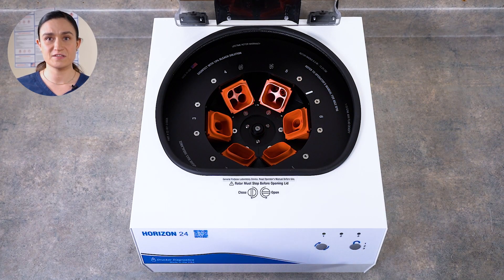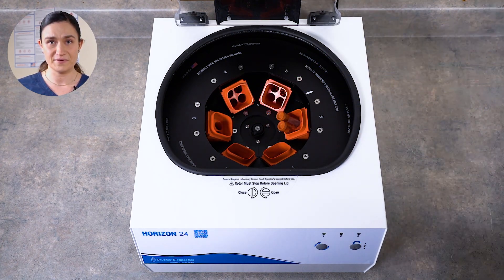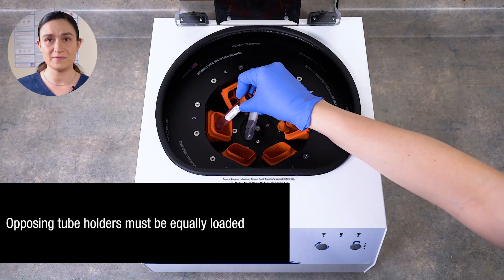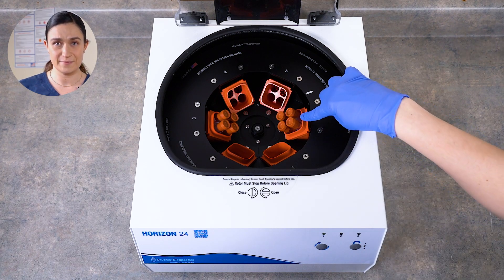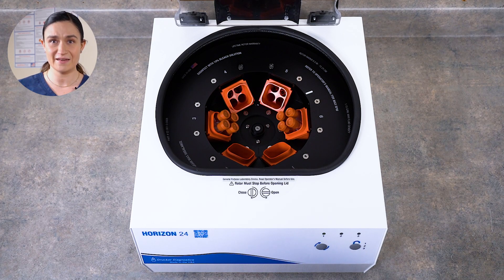Next, we need to balance the tubes around our centrifuge rotor. Balancing happens in two different dimensions: the tube holders must be balanced around the rotor, and the tubes need to be balanced within each tube holder. Let's start by balancing around the rotor. To be balanced around the rotor, each tube holder must hold a tube or tubes of equivalent size and volume as the tube or tubes loaded in the holder across from it. So if you've got four 10 mL tubes on one side, you need four 10 mL tubes on the other. If you've got an uneven number of tubes, we'll explain what to do in the next step.